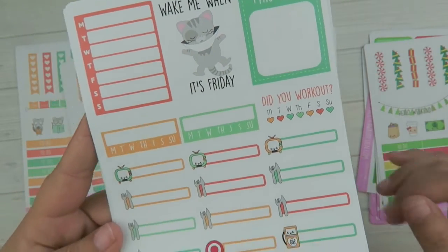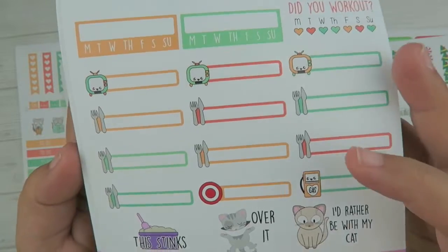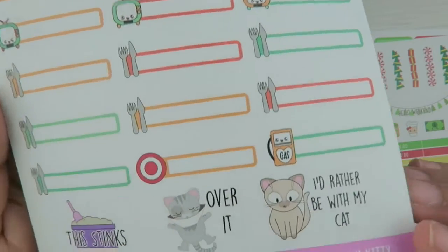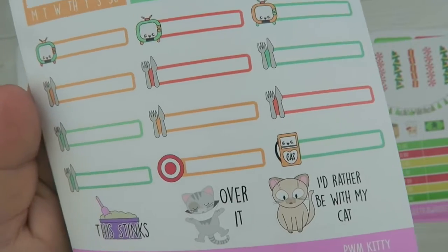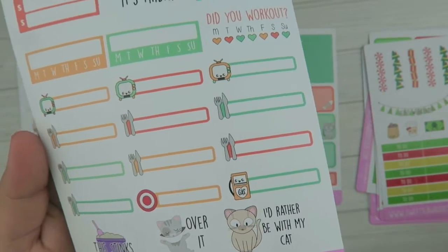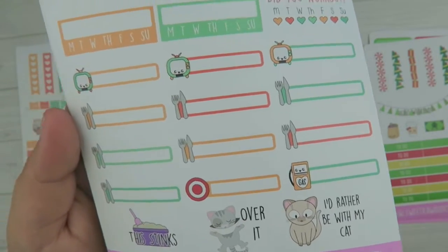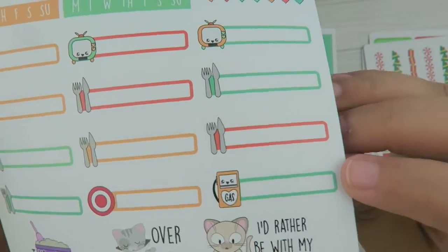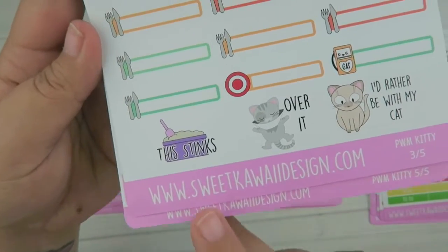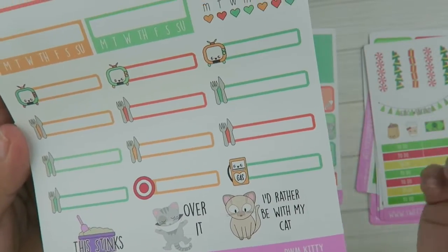You have TV show trackers as well as utensils — enough to do every day of the week, maybe for planning dinner. Two new additions: I've been on a Target kick lately, especially with fall, and Joanna and Chip Gaines are doing a line with Target — I am a sucker for that show. So I put in a Target sticker and a little gas pump to track your spending on gas. At the bottom you have a little kitty litter that says 'This Stinks,' the cone of shame again — he's over it — and a sticker that says 'I'd Rather Be With My Cat.'